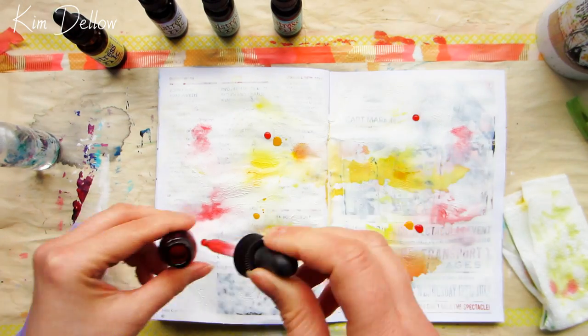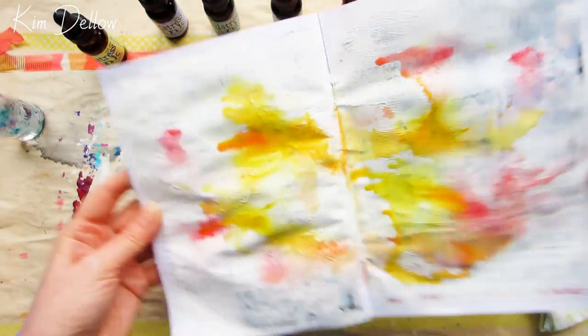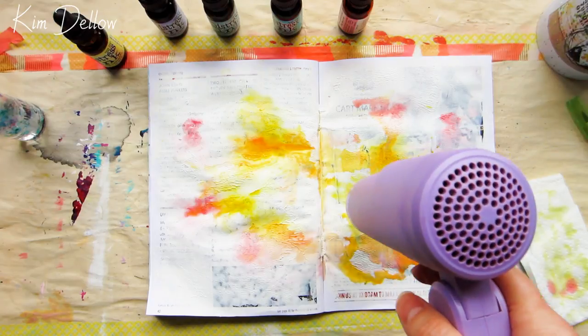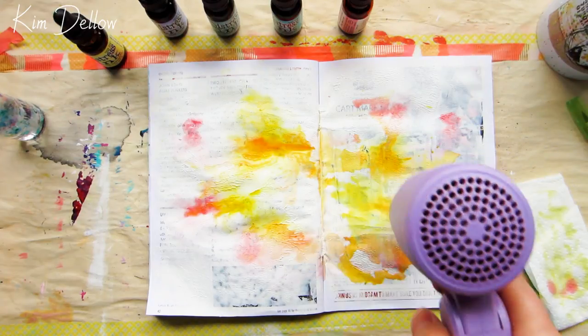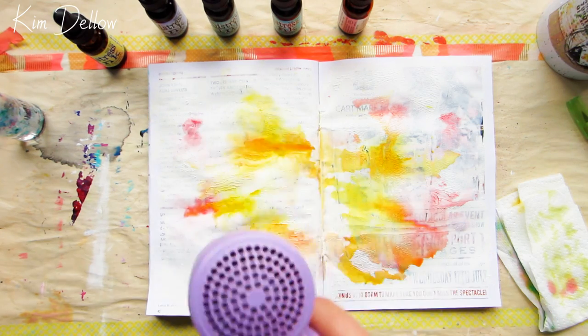When used undiluted they tend to have a glossy sheen and take quite a long time to dry. But if you dilute them down with water — and they are water-based — you can use them like a watercoloring medium. So I'm going to use them first to color my background on this textured gesso.